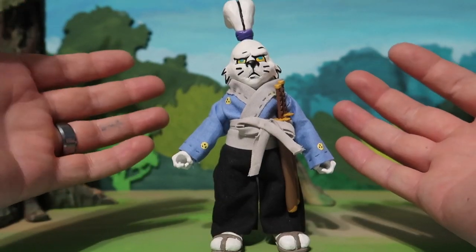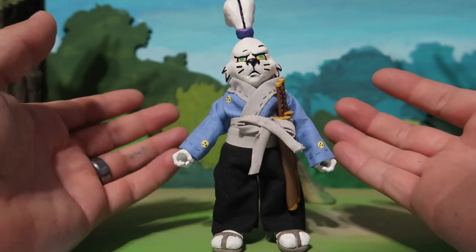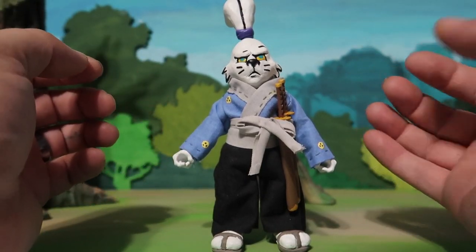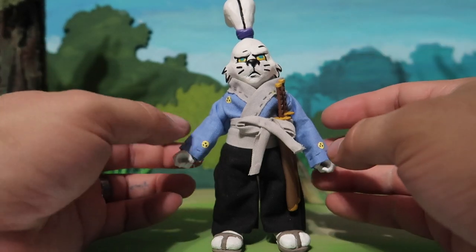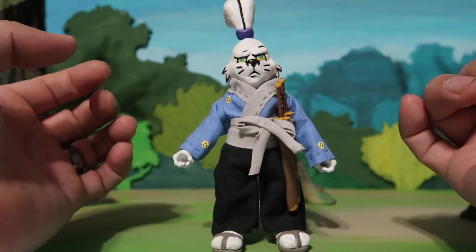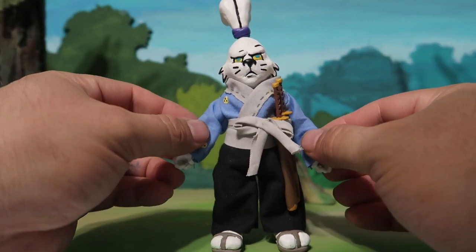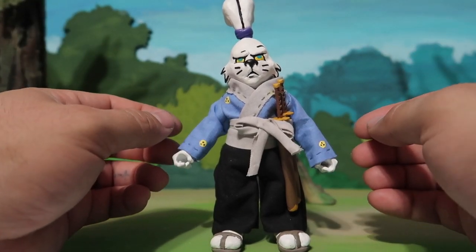Alright guys, as you guys could see, this is a custom-made figure. Obviously NECA hasn't came out with this guy. Somebody had ordered this from me — a good friend of mine had ordered this from me. This took a while to make because I never really made fabric figures before.